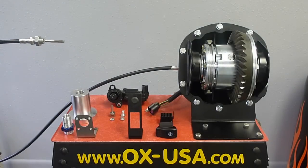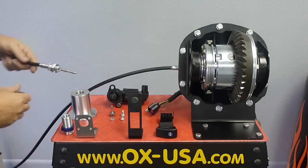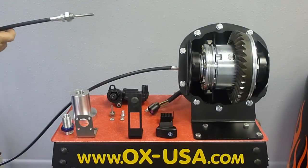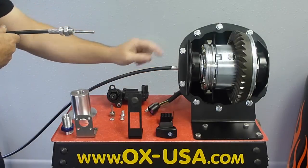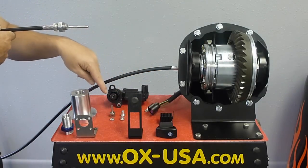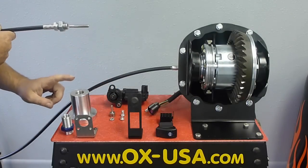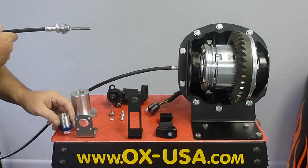In this video we're going to show you how to install the electric actuator system. When you get the system it'll have all of these components in it: an actuator, a wire harness assembly, switch connector, switch, a couple of screws, plunger, jam nut, shifter body, a shifter bracket, thread adapter, and a jam nut.